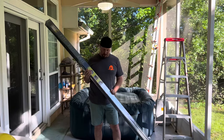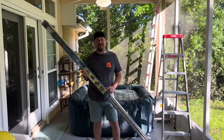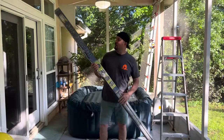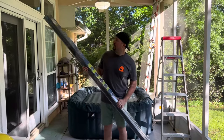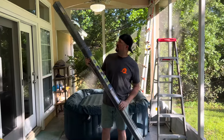Howdy partner. So you want to learn how to install the CoolSpot outdoor sunshade? Today we're going to walk you through how to install this CoolSpot brand eight foot by eight foot outdoor sunshade that we picked up over at Costco.